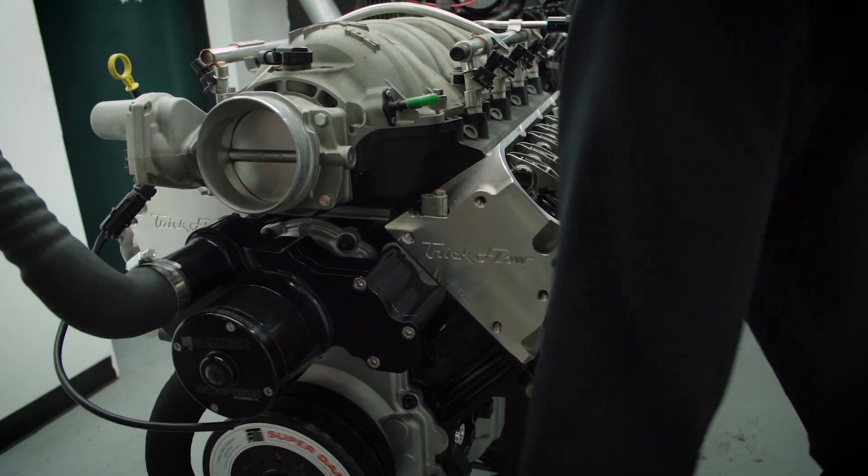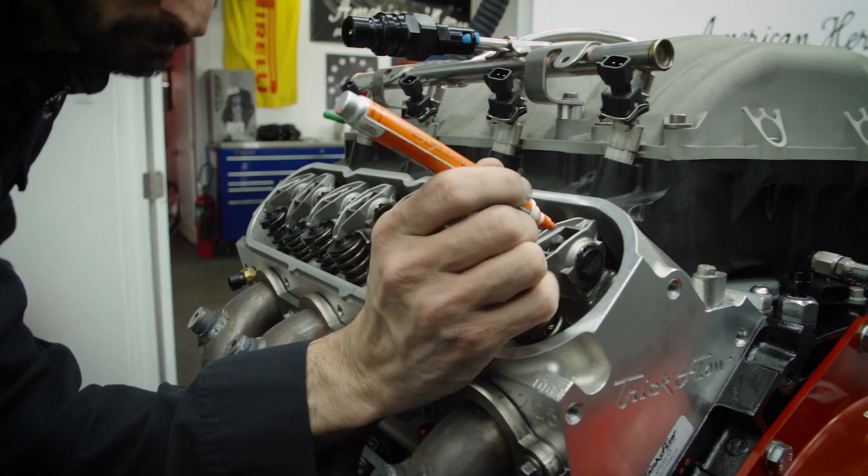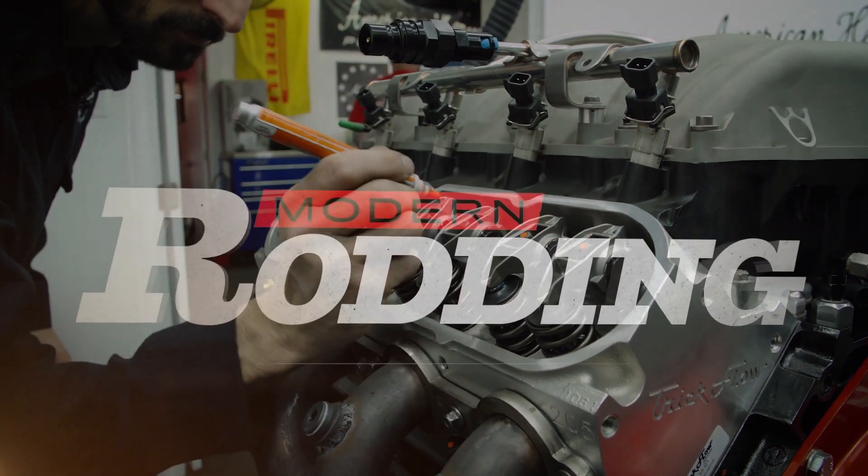Sounds nice, feels nice. Now I'm going to go ahead and do our torque striping to let everyone know that we have torqued these.